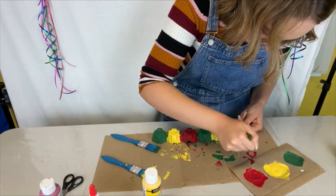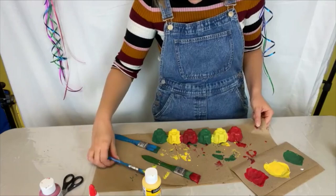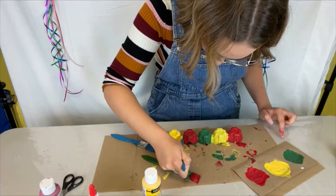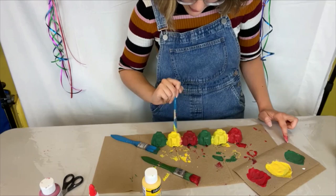Now that we've painted all of our egg holders, you can do any touch-ups you might need if you got some paint mixed — which I definitely did, but that's all right, it's going to happen. Whichever end you want the head to be at, make sure that your egg holder is completely dry before we move on to the next steps.